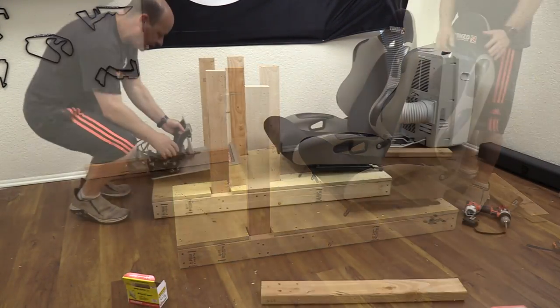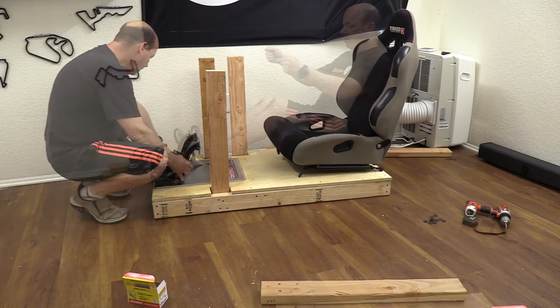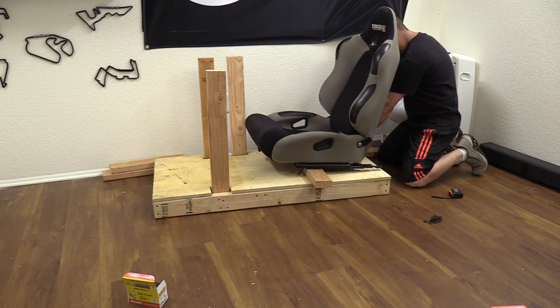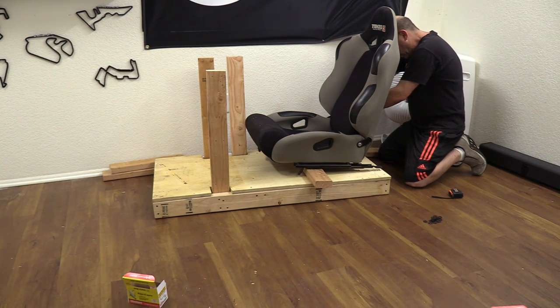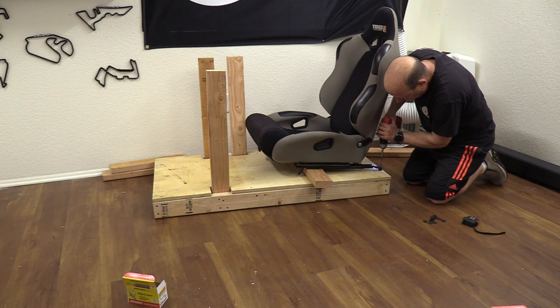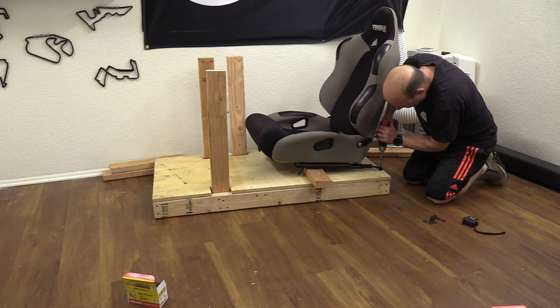I put my seat and pedals onto the platform to double check that things will work out as planned — looking good. I went ahead and screwed down the back of the seat to hold it in place with just two screws right into the back of the deck and into the bottom square. That seat is going nowhere.